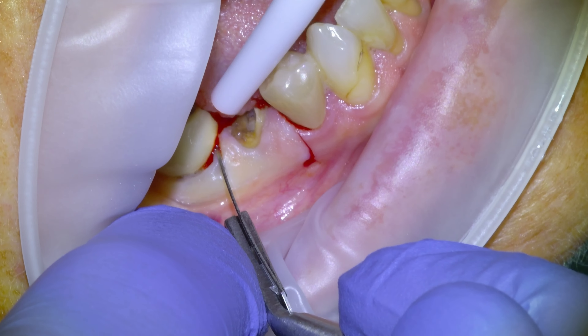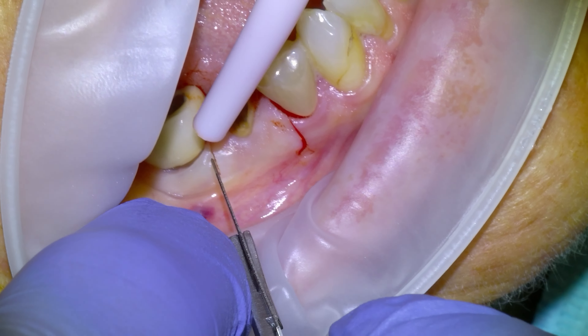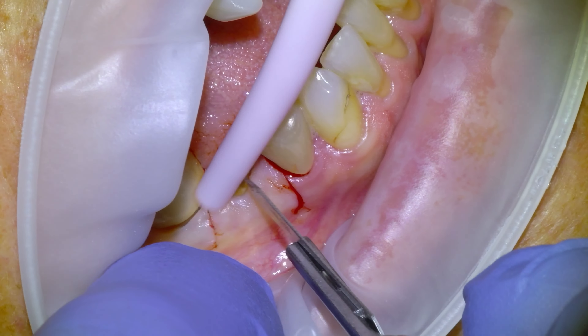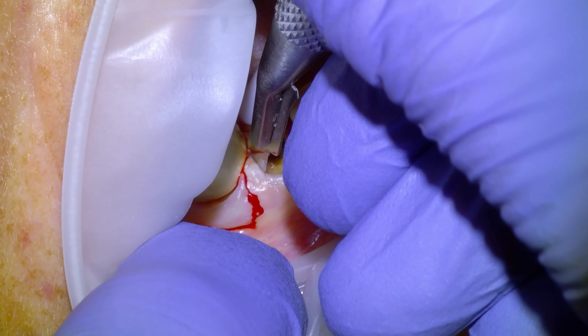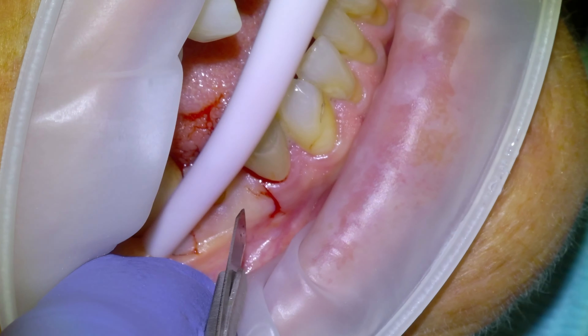So we're going to begin the procedure. We would have frozen with a mandibular nerve block and some buccal infiltration, and we're going to start by laying a buccal flap — a couple releasing incisions with a 15 blade and then releasing the cervical gum tissue with a couple incisions there.